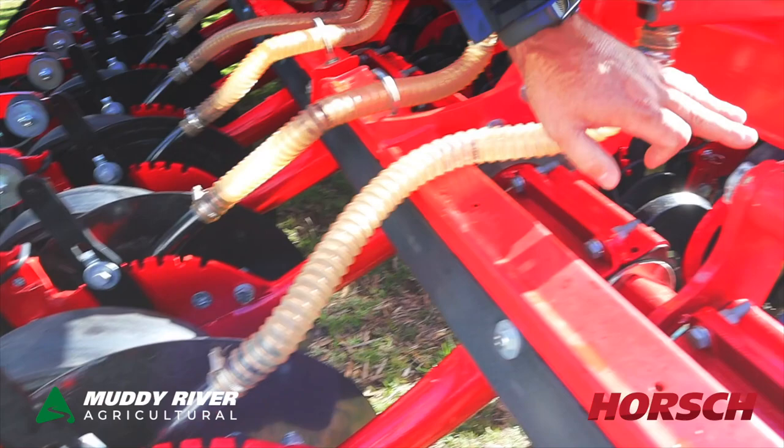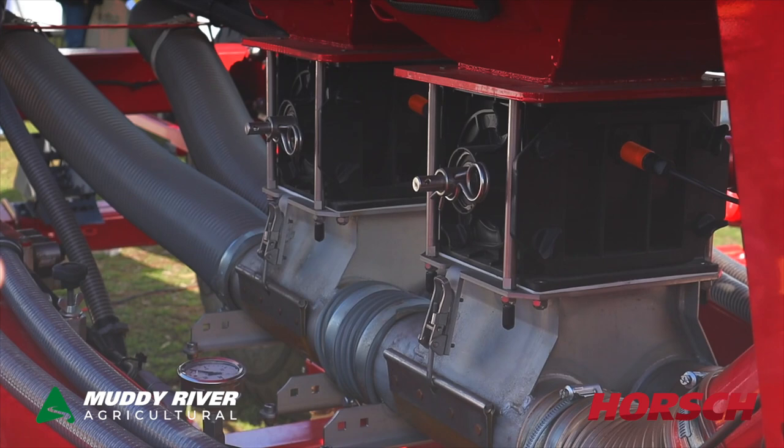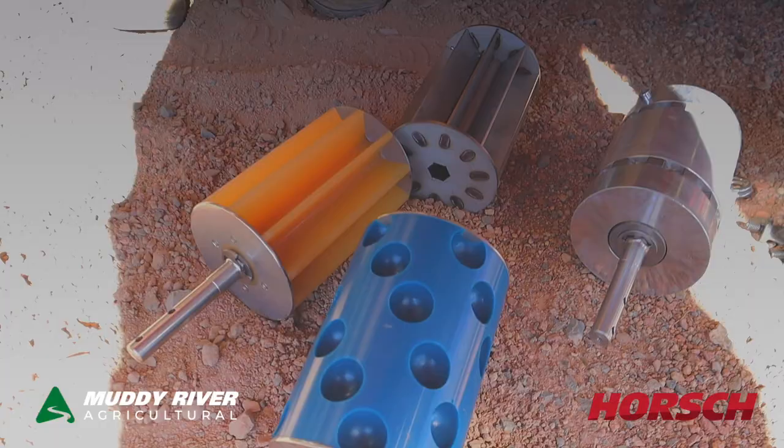We've got a couple of grease nipples just on the pivot points — once a day on those to keep you going. This machine comes with a 5,000 litre hopper, electric drive metering system. We just change the cartridges inside: pull the spring out, unscrew the two clips on the side and you can change your cartridge to whatever you like.